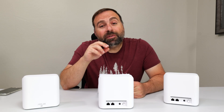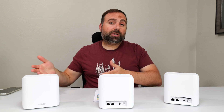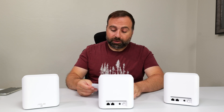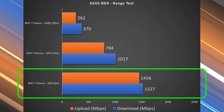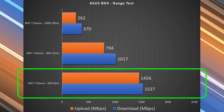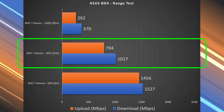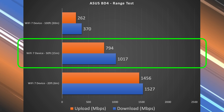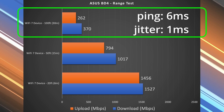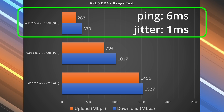Range will vary drastically by location — the more obstructions you have, thick walls, or being between floors, the less range you'll get. Inside at 20 feet there was not much of a drop in download, though a drop in upload. At 50 feet outside I got really good speeds, better than anticipated. Even at 100 feet — literally across the street — I'm still getting very usable numbers.